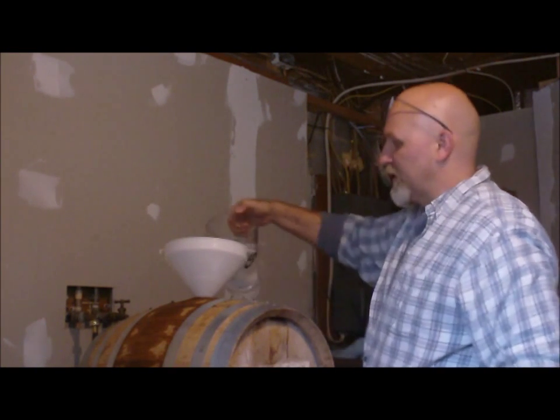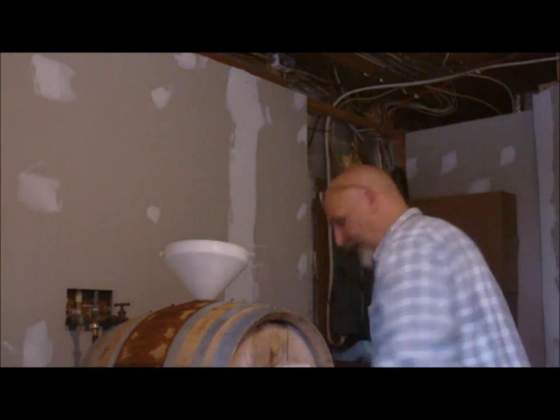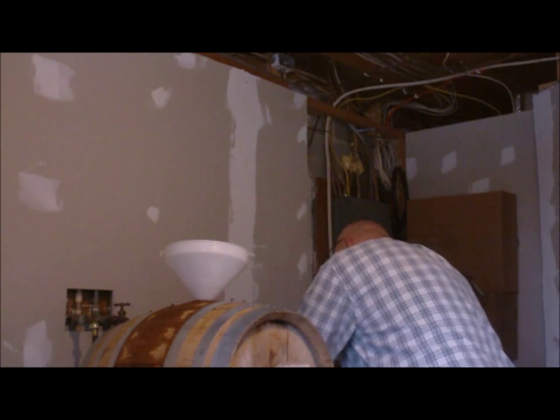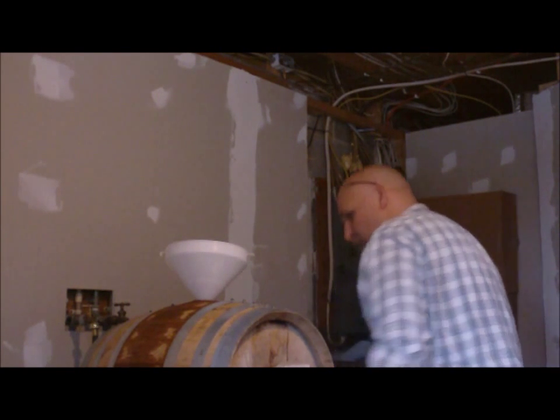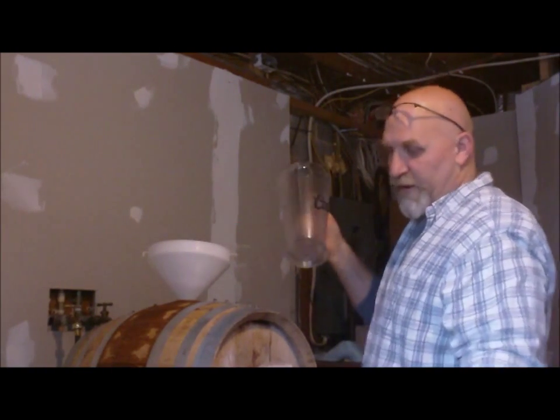This is just a water rinse — no cleaners or anything — just to swoosh around some more. It doesn't really say to do it on the label, but I can't imagine it's going to hurt. Figure I'll dump this in here to flush out anything that got loosened up from the Barrel Clean. Hopefully this will get rid of it.